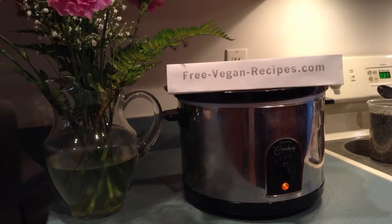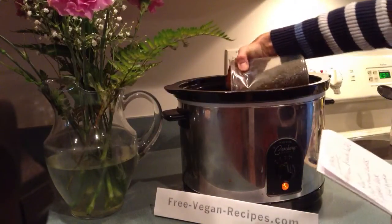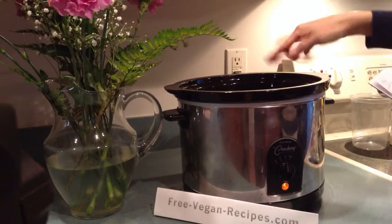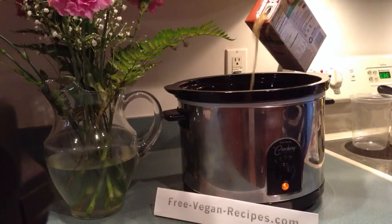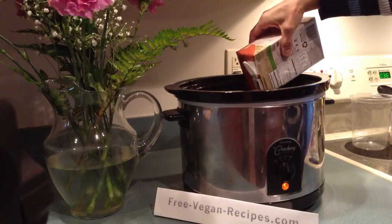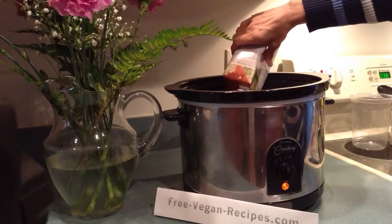So we're going to start off with four cups of French lentils. We've already put some diced tomatoes in there, and we're going to add 32 ounces of a low-sodium vegetable broth. You don't have to use low sodium, but we like to keep our sodium levels down in our house, so we always opt for low sodium if it's available.